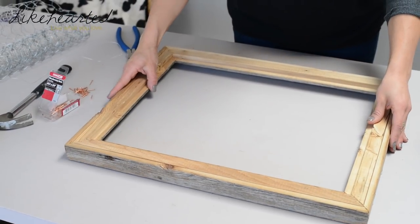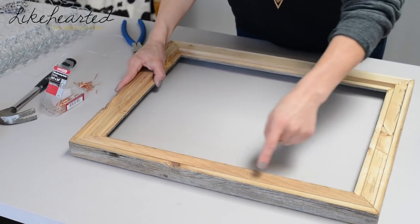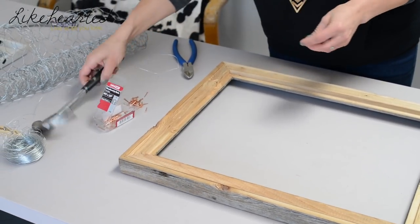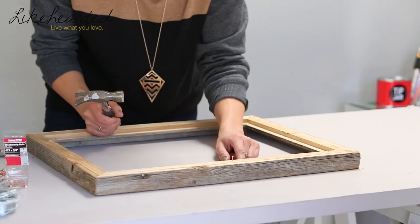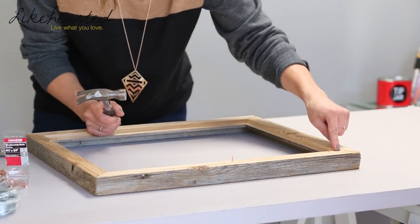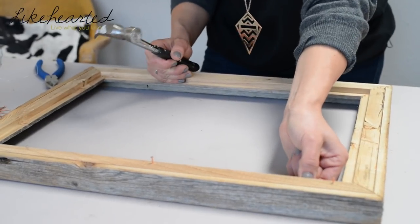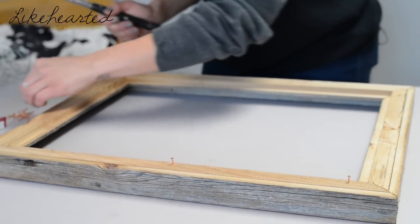Alright, so you're just going to flip over the frame. Then all you're going to do is place some nails kind of along the corners so that you can wrap the chicken wire around. I'm doing it on the thicker part of the frame because if I did it on the thin part, the nail is going to go straight through it.